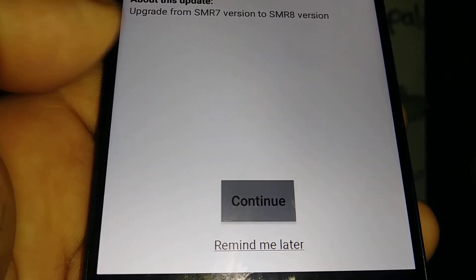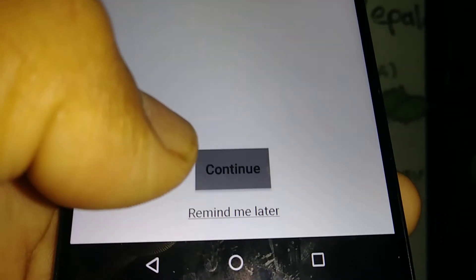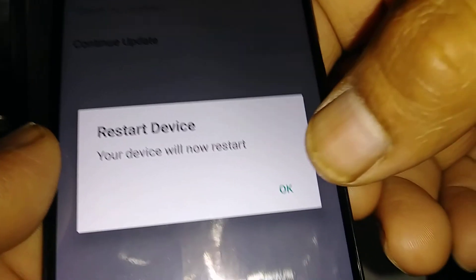You're going to find information about this update. At the bottom you'll see the option to Continue or Remind Me Later. If you want to do this now, just tap Continue, then confirm to restart the device.